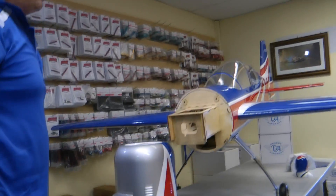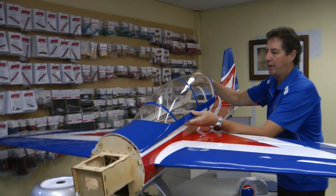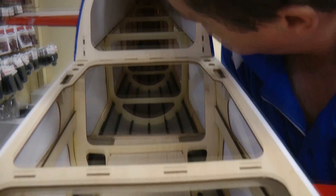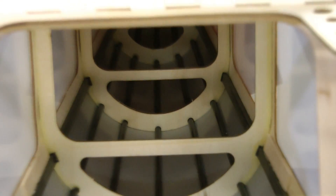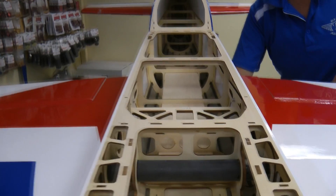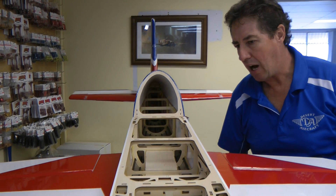I'll lift the canopy off and you can have a look inside and see some of the nice features. Note all these carbon stringers — they run full length, there's no balsa up here, these are all carbon stringers all around the back. Super light, super strong, and you've got less chance of sticking your finger through it when carrying the model to or from the car. It's got a carbon wing tube and carbon stab tube — excellent quality. They do a really good job nowadays with the carbon that comes out of China.